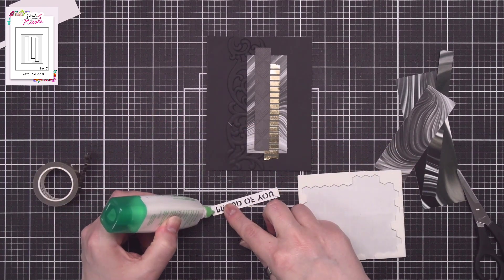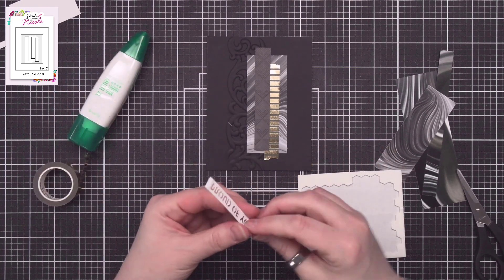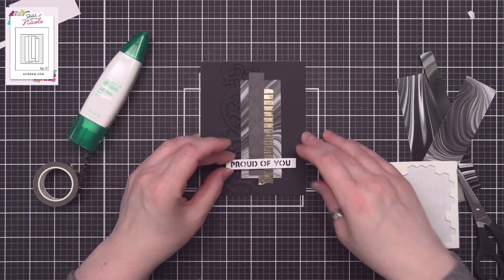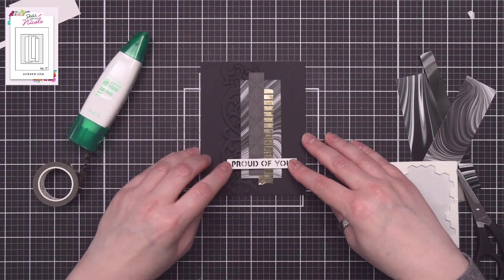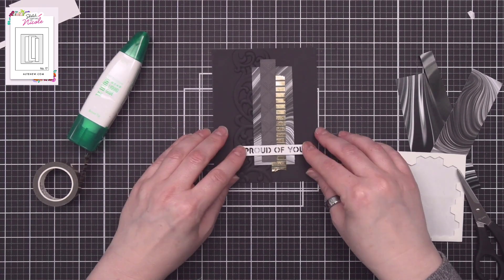The styling of this card is so versatile because I can just swap out different colors and have a completely different look for every recipient. I can coordinate these to match school colors or the favorite colors of the proud graduate, and because there's no stamping I can work up a handful of these in no time.